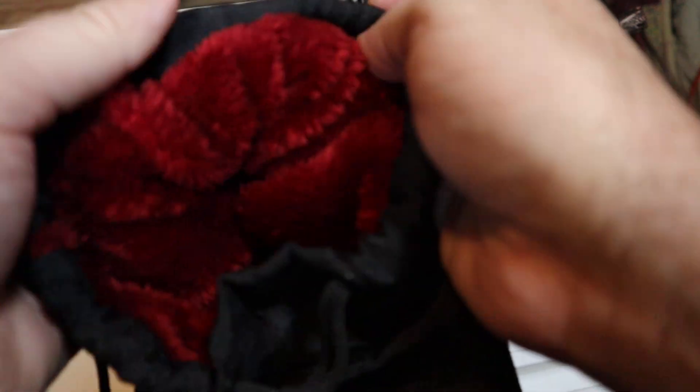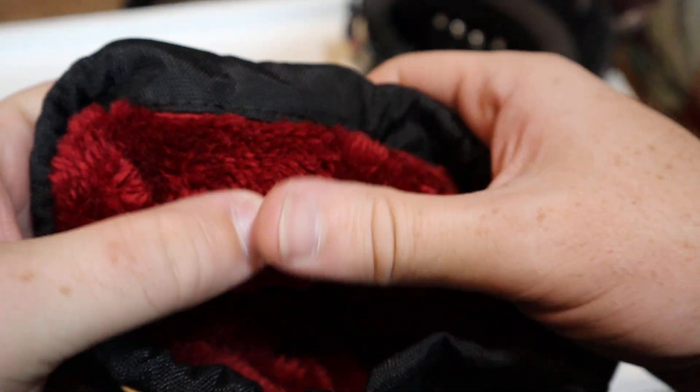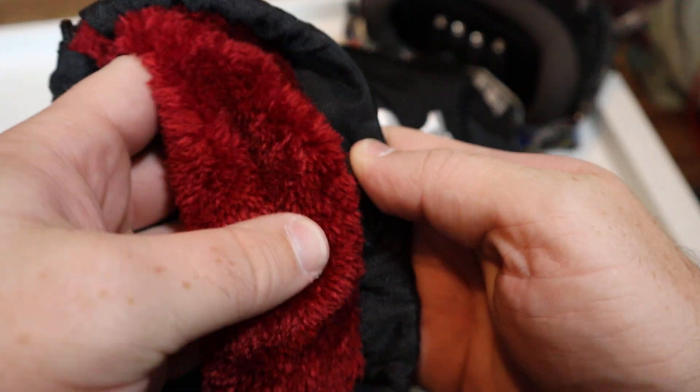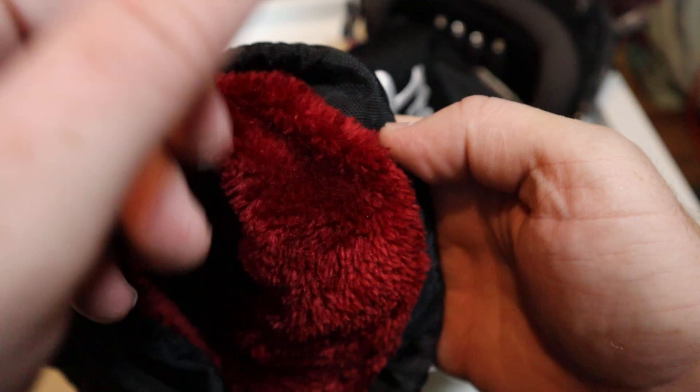The inside of this bag is super plush and super soft, so it's definitely going to make sure you don't get any micro scratches or anything like that on your goggles while it's in here.